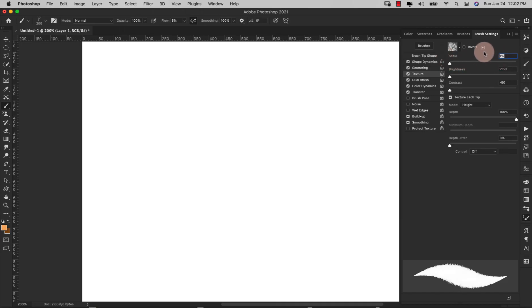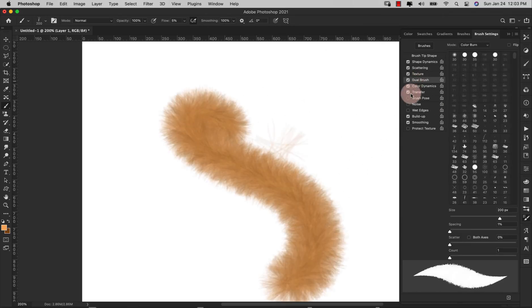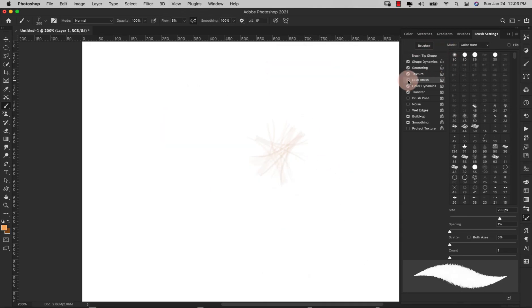Our scale is 1%. I basically took all of these sliders down: scale, brightness, and contrast. Brightness is negative 150, contrast is negative 50. Texture Each Tip is selected. Mode is Height and the depth is 100%, depth jitter zero, control off. For Dual Brushes — we don't really need dual brushes for this one. Dual brushes will come in handy if you're trying to make spotted furs and other things like that, but for this brush we don't need it, so leave dual brushes off.